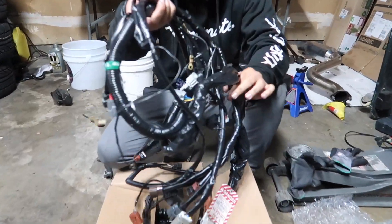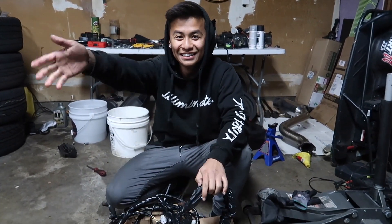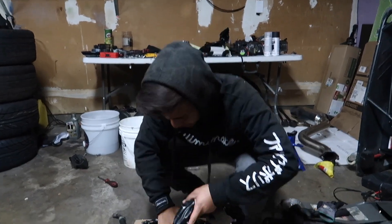Wiring Specialties harness is going in right now. Brand new harness. Lucky for you guys, you don't have to see or deal with any of this - we're going to be doing that.